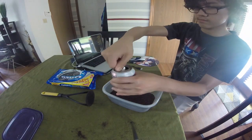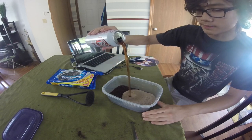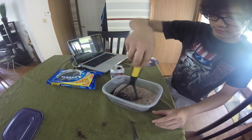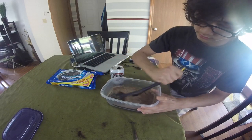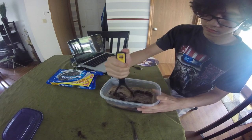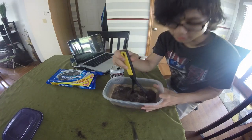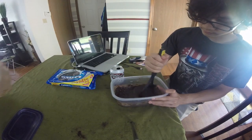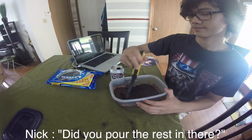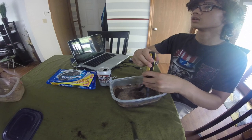We're going to take some Dr. Pepper. Look at that fizz — that looks beautiful! That smells really good. That smells even better — I can smell the peanut butter, the peanut butter smells delicious. Should you pour the rest in there? Alright.